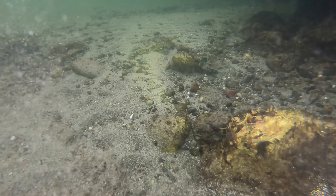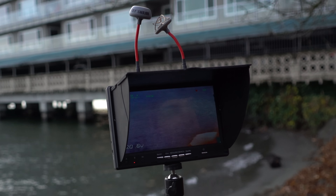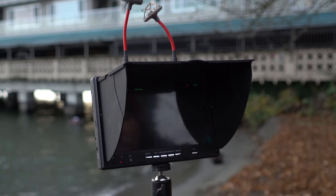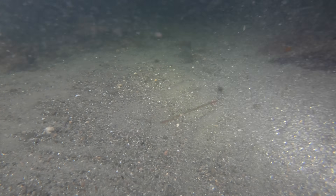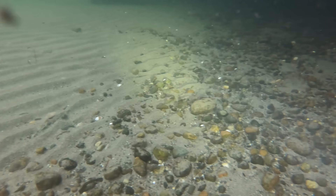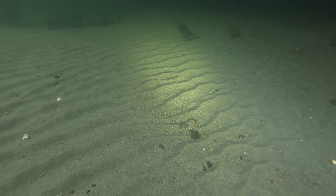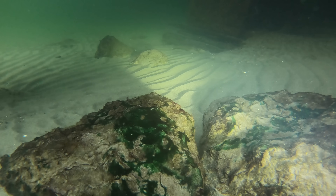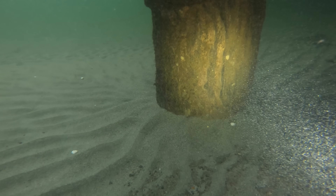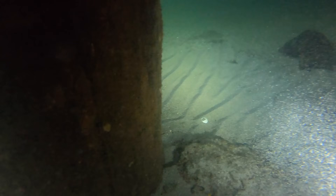I'm definitely not surprised that by having the video signal wire routed along with the ESC signal wire, we get a lot of noise when it's driving. Actually, I don't think it's the ESC signal wires that are giving noise — I think it's the power wires. I should have put some capacitors in there to remove some of that noise.